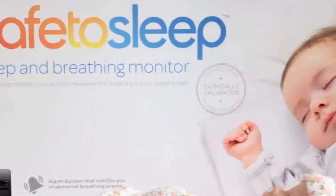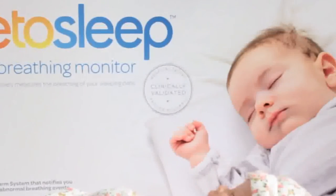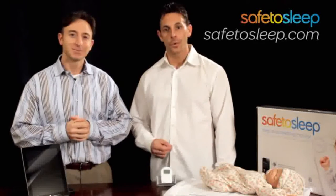Whether your baby is healthy or premature, the Safe2Sleep Monitor is designed to monitor all babies. It's important to understand that the technology is here today to monitor your baby just like they do in the hospital, with hospital accuracy right from your home. The Safe2Sleep Monitor is a true evolution in baby sleep safety and brings some well-deserved peace of mind to the parents responsible for the safety and care. Learn more or order online at safetosleep.com.